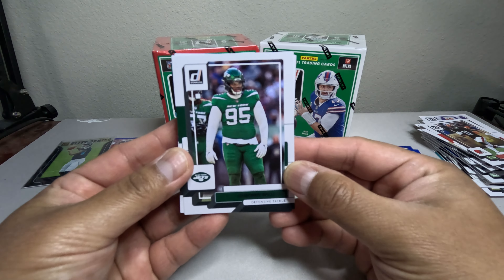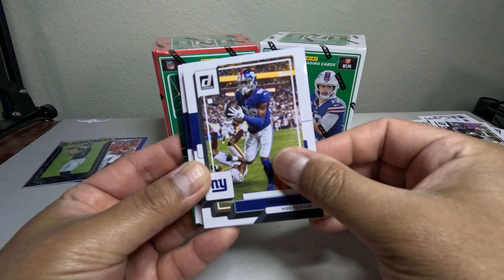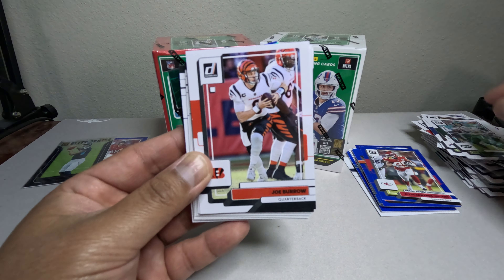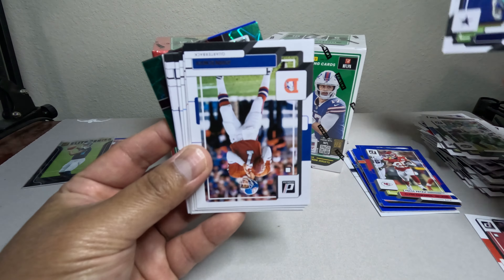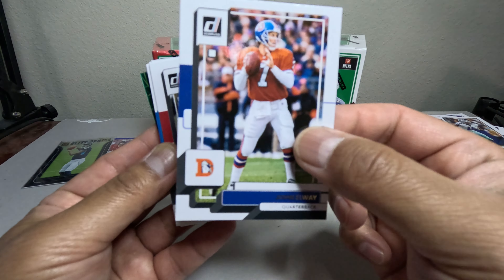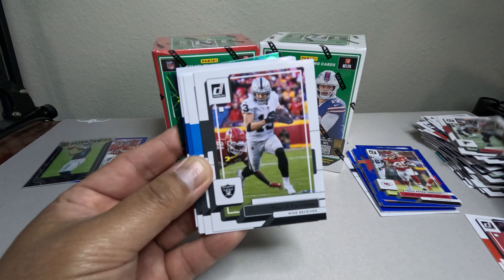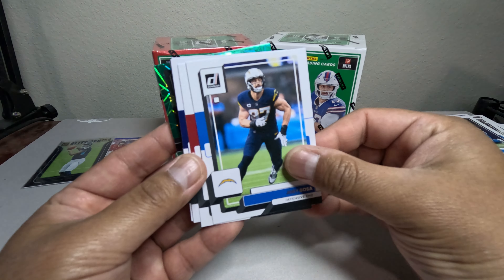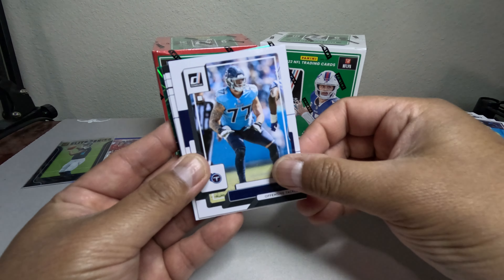We got a Quintin Williams — these are the vets. We got a Zach Wilson. Ooh, a nice Joe Burrow — let's put that on the side. John Elway — do you guys think John Elway will sign autographs through the mail? Let me know in the comments below. I kind of want to try to send it to him but I don't know if he would sign. Joey Bosa. It looks like we got a green laser in the back.